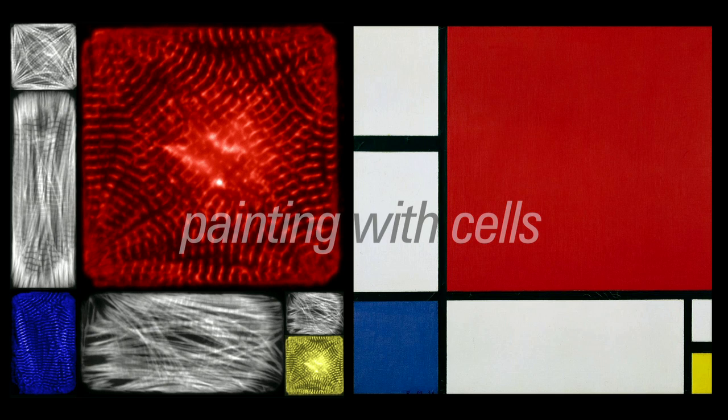What you're basically seeing in this image is a set of cardiac myocytes, or cardiac cells, that have been micro-patterned into various shapes and stitched together into a mosaic to replicate an artistic rendering from Mondrian's painting.